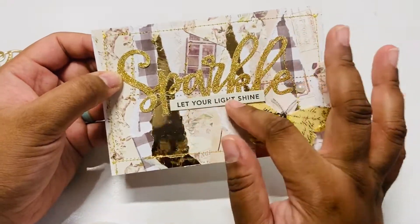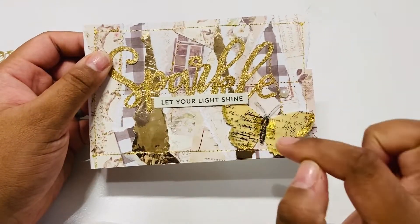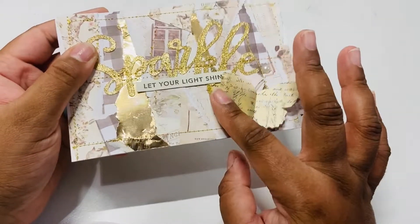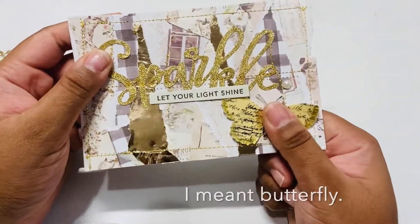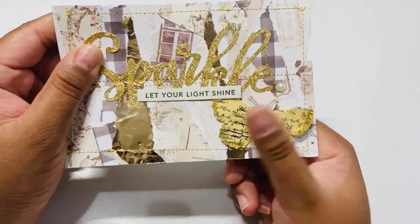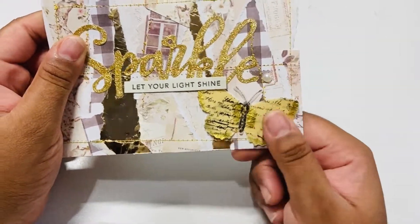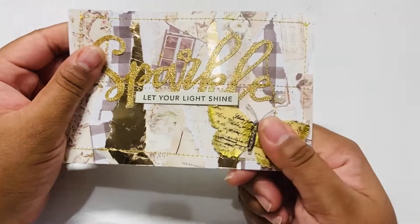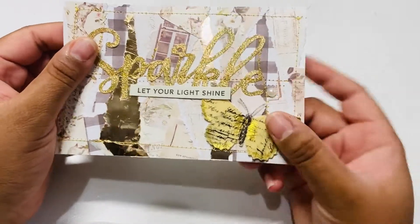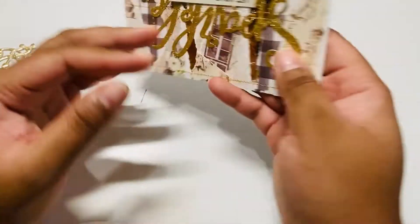I added this 'Let Your Light Shine' sentiment — this is a Taylor Expressions piece, I just cut it down. I also have one of these Michaels vellum flowers, and I sewed it down the middle so it can lay flat. If this bit of dimension is too much for Shantae, it should lay flat without being disturbed. And then there's a little pearl there. On the back I did add the postcard piece and left a little message.